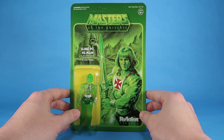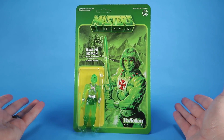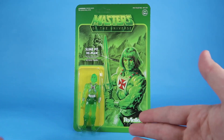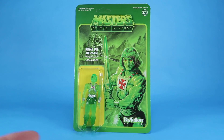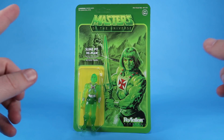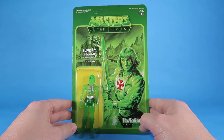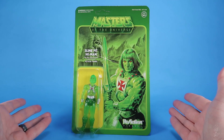Super 7 has given us our first official Slime Pit He-Man. Now, there is a Masters of the Universe Classics Slime Pit He-Man coming later this year as one of the PowerCon exclusives, but this ReAction figure beats that to the market. So this right here is our first official Slime Pit He-Man action figure.